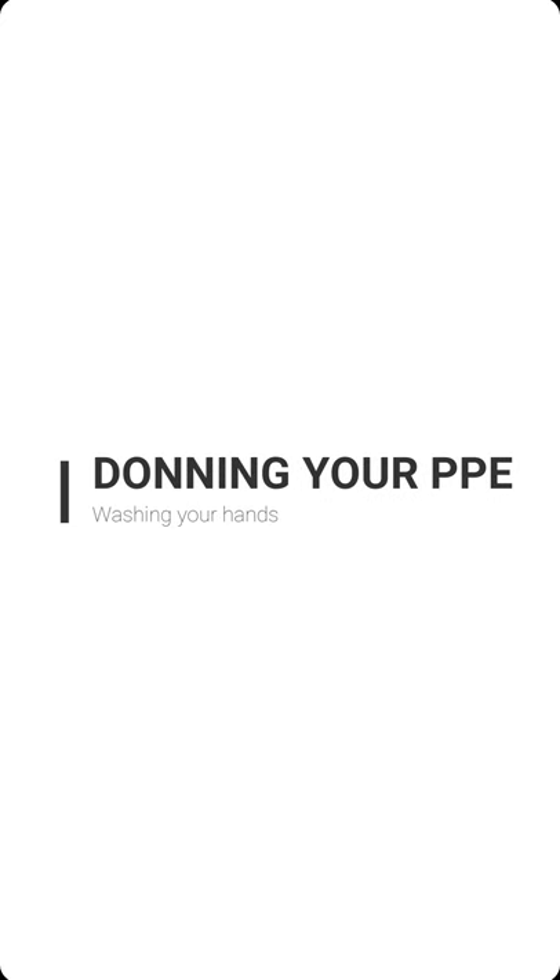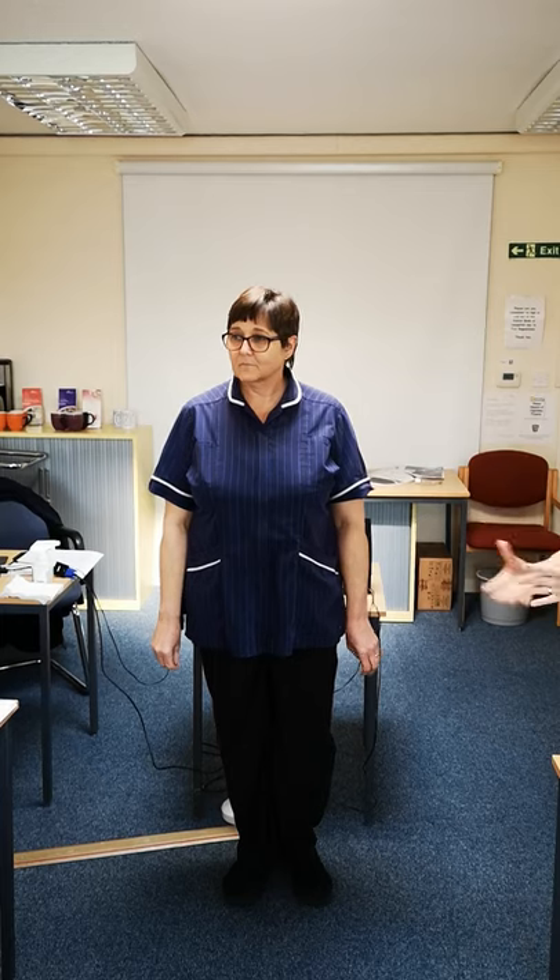We're going in to see a client and now we're going to don our PPE. We're going to add a mask today because of COVID-19. Usually we don't need to wear a mask — at the moment we're only going to be wearing masks if someone has the symptoms.